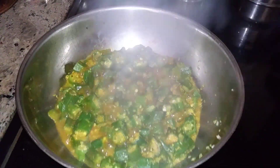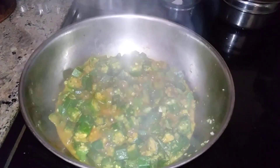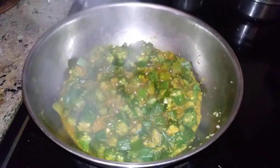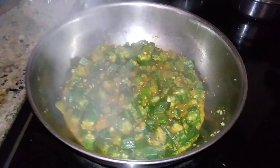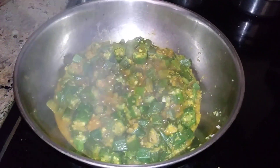Hi, good afternoon! I'm Margaret from Maggie's Kitchen. This is lady's finger fry, prepared directly without any oil. I added diced frozen lady's finger, a quarter teaspoon of red chili, and 2 tablespoons of coconut.